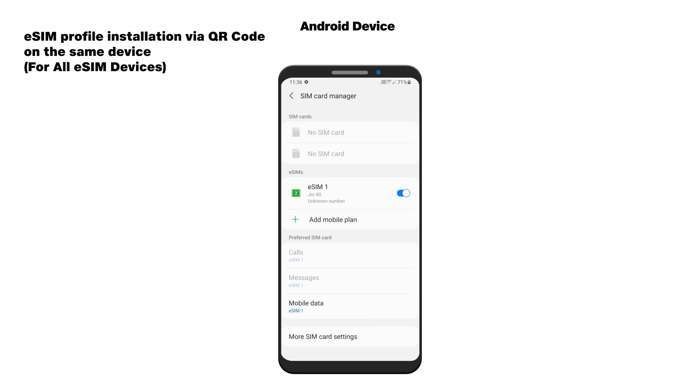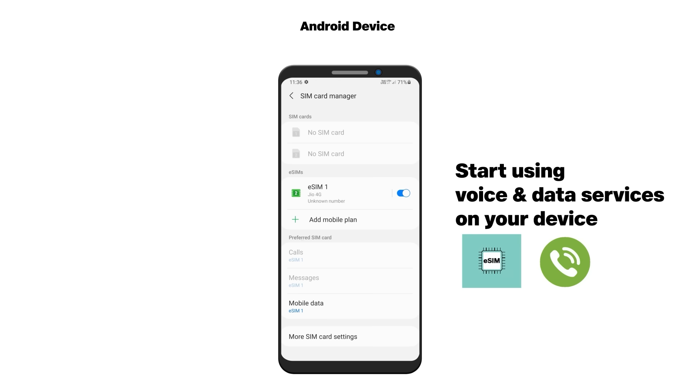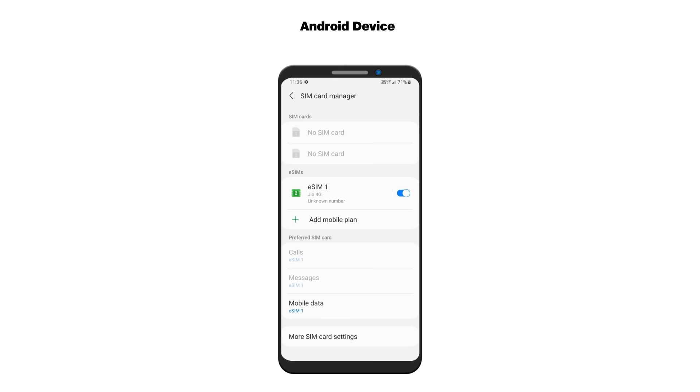Once eSIM is installed on the device, your existing SIM will show no network and eSIM will get activated. And that's it — your Jio number is switched to eSIM. Enjoy the convenience of your new eSIM.